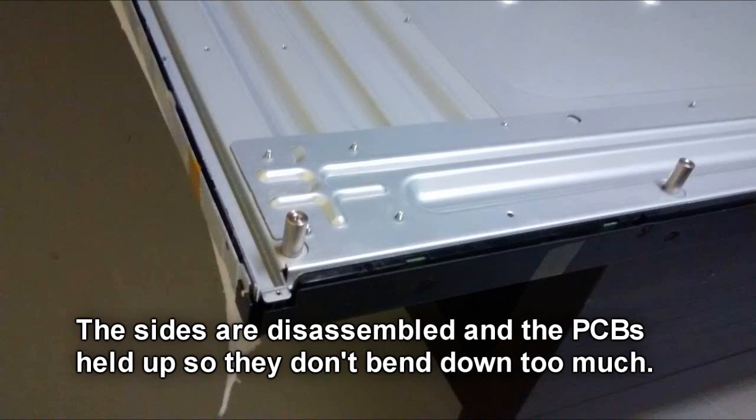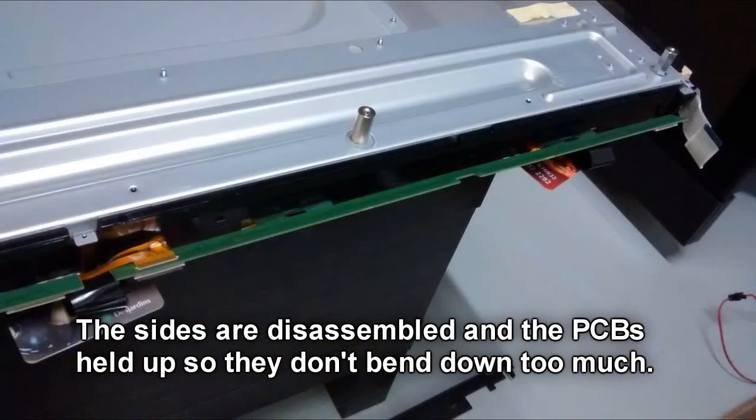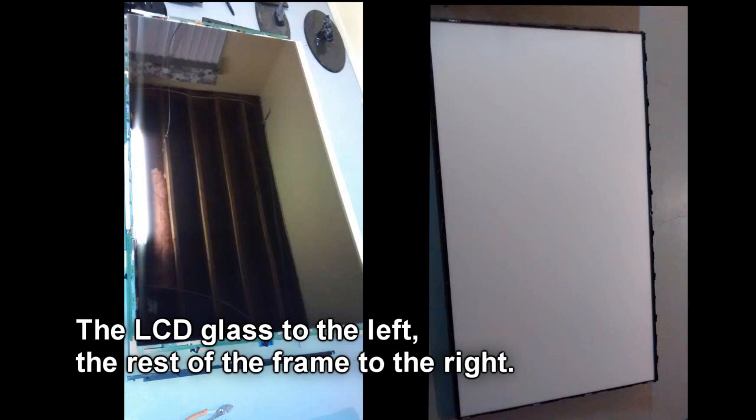I put some soft wrapping material on it and then the LCD panel on top. Then all the screws holding the panel together were removed and the individual panel sides disassembled. The tap bonds connecting PCB and LCD together are very sensitive, so care must be taken not to damage them. Once everything is removed, the back assembly can be carefully lifted. We see the LCD glass to the left and the rest of the frame to the right.